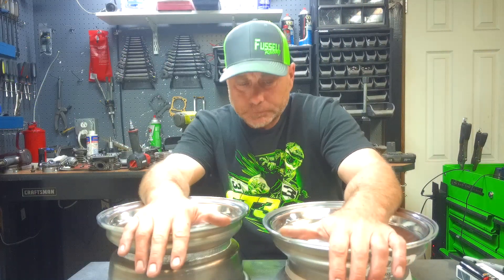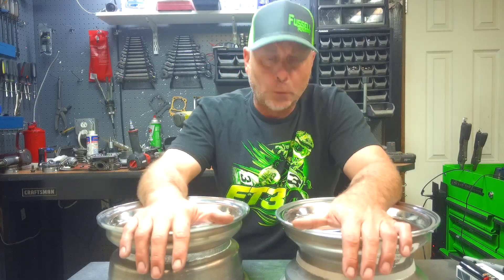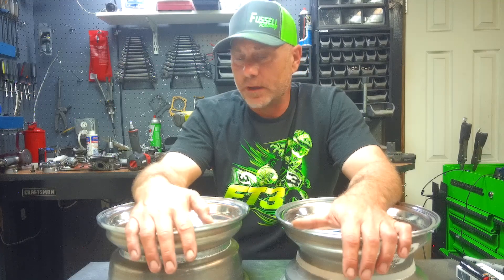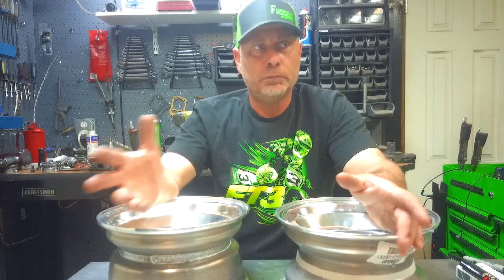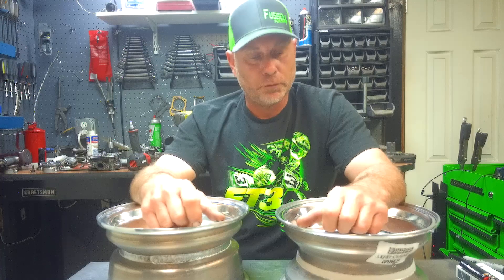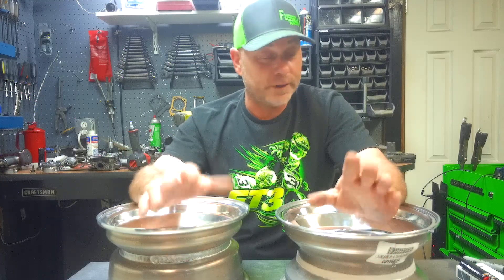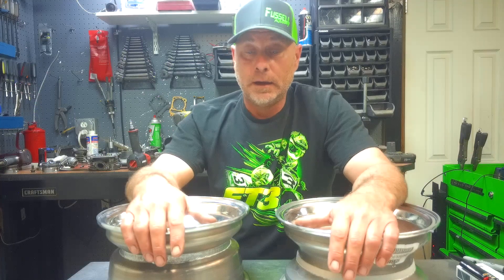What's going on guys? JD at JD's Custom Buggies. I wanted to talk to you about wheels and one question that always comes up when people are looking for or shopping for wheels — they'll see two wheels with two different offset measurements and don't know which one works for them. I grabbed two ITP A6 Pro aluminum wheels to explain the whole offset deal.